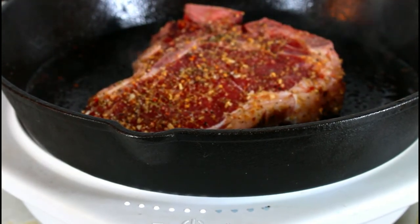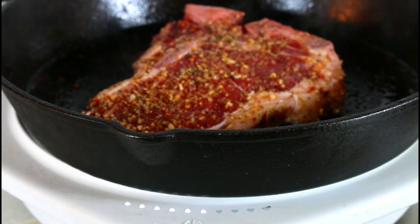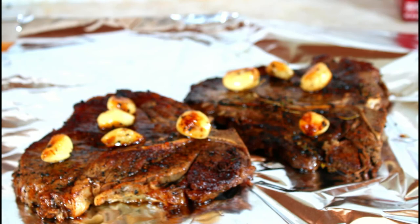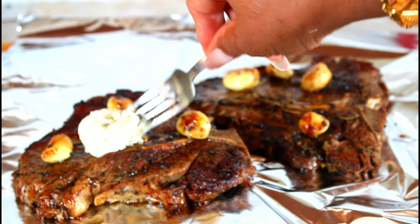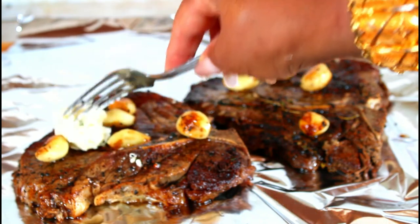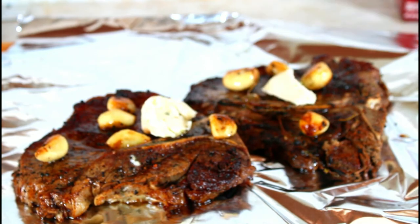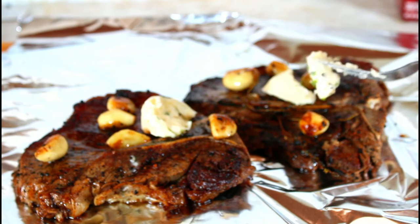I put the second one in there and I'm going to repeat the process. I have both out now and while they're resting, I'm just going to put some of my herb butter on them and let it melt. I will show you at the top of this video how I make my herb butter.